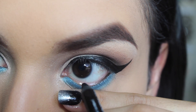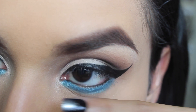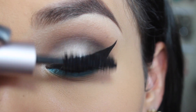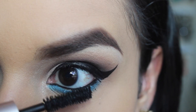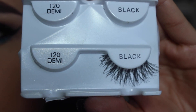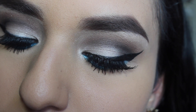Then I'm taking my Too Faced Better Than Sex mascara and applying a couple of coats to my top and bottom lashes, just to prep them for my falsies. The falsies I'll be using are the Ardell Demi Whispies — I am loving these lashes, they're so comfortable, beautiful, and lightweight.